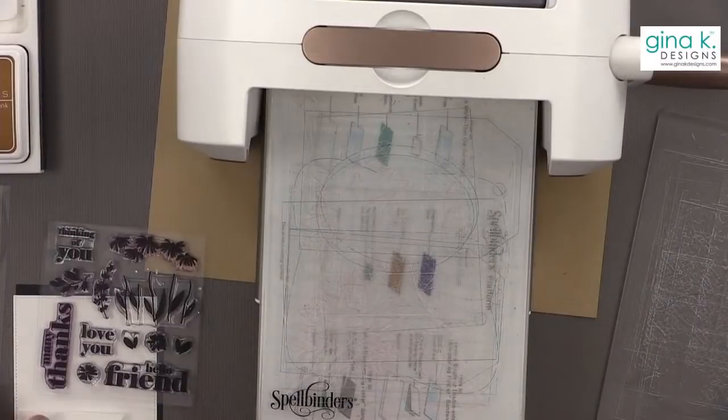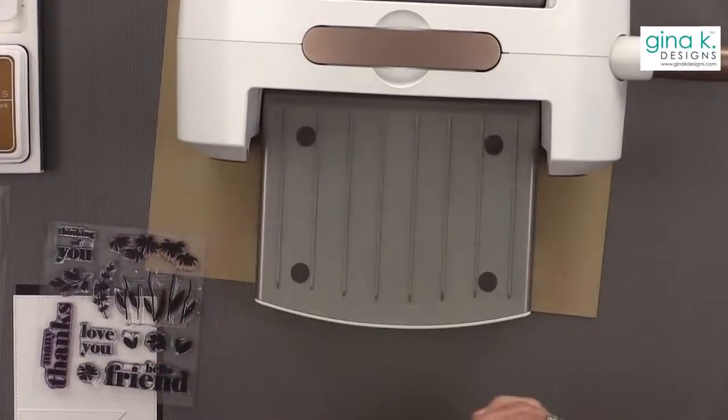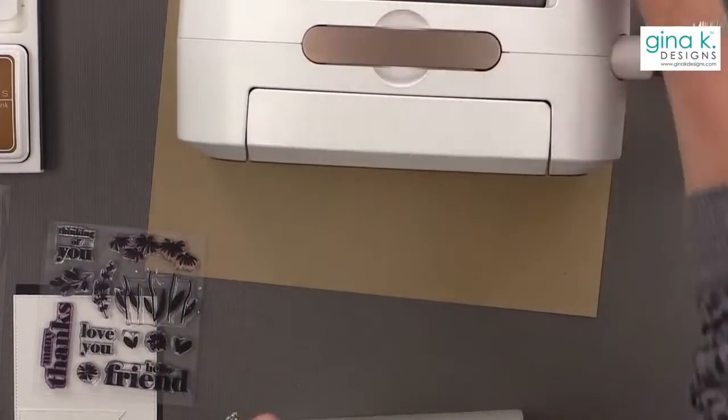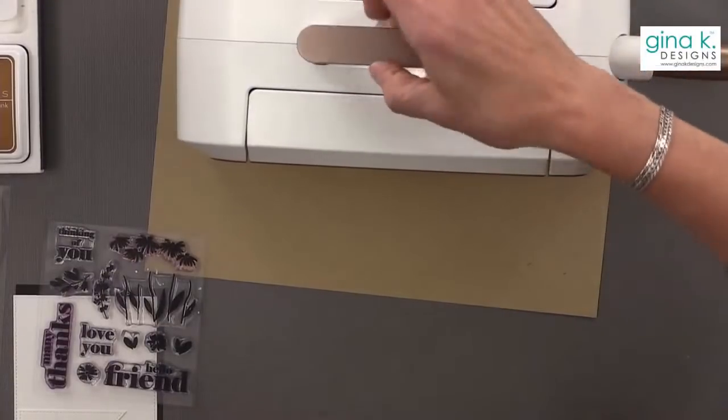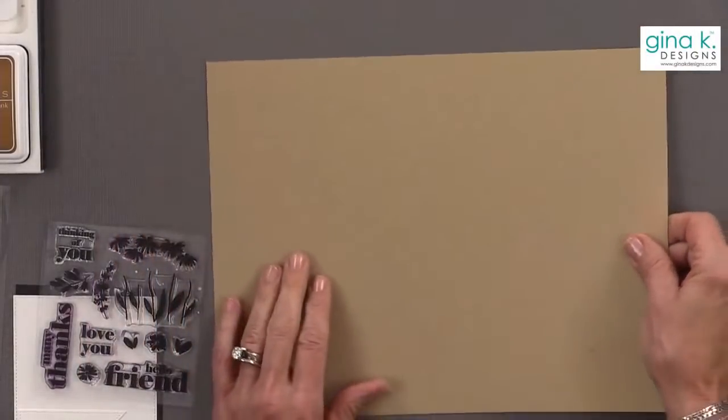Now I've cut those out, so let's first make our card, and then I'm going to show you a really fun way to decorate an envelope. I think it's really pretty and really fun for the holidays if you want to do some special decorating.